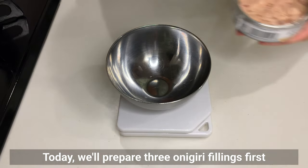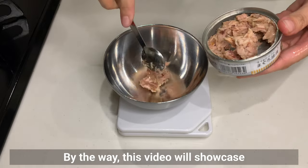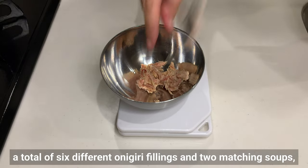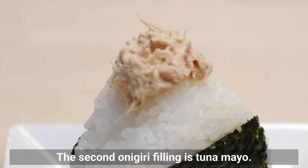Today we'll prepare 3 onigiri fillings first and then get to the actual onigiri making process. This video will showcase a total of 6 different onigiri fillings and 2 matching soups, so be sure to watch until the end. The second onigiri filling is tuna mayo.